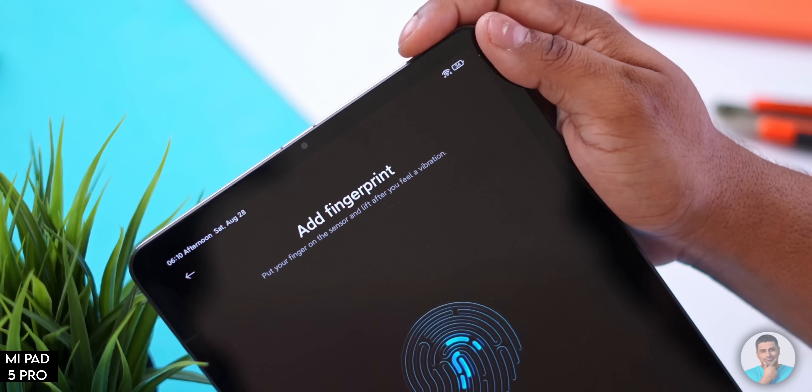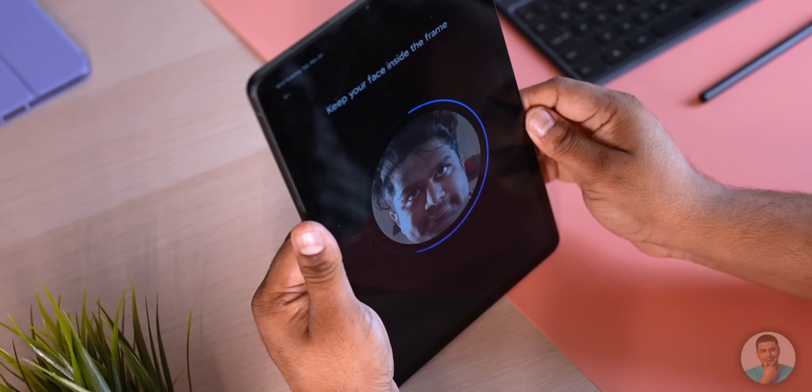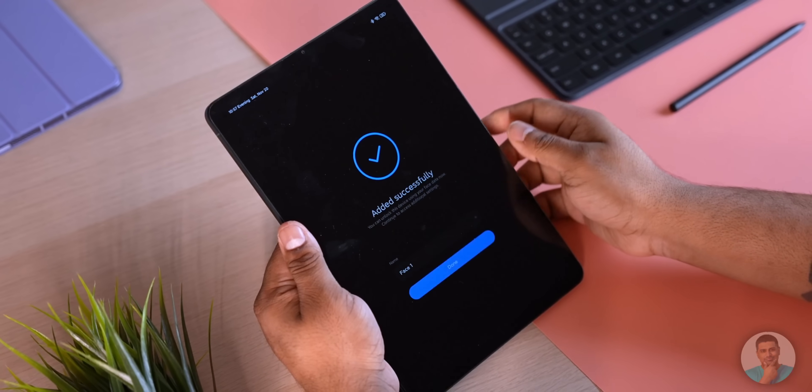It makes a lot of sense to start with what the Pad 5 can't do — what it lacks, not just compared to its more expensive stablemates, but in general compared to other similar tablets. First, there's no fingerprint scanner. While the Pro version has one built into the power key, that's been cut here. You also don't get face unlock via the selfie camera. The next thing to note is the lack of a headphone jack — you don't even get an adapter in the box.